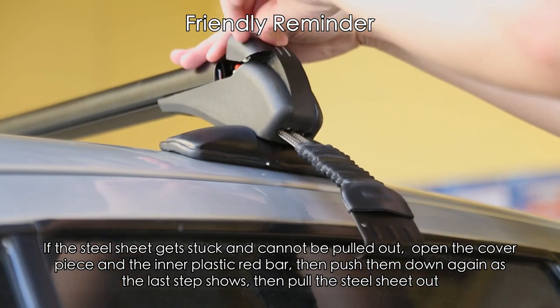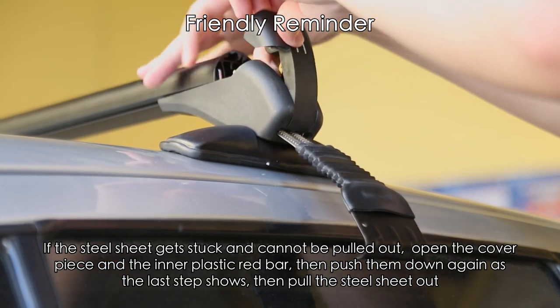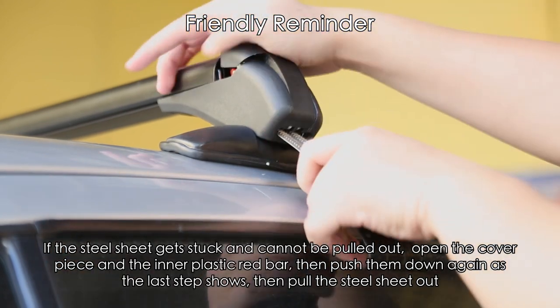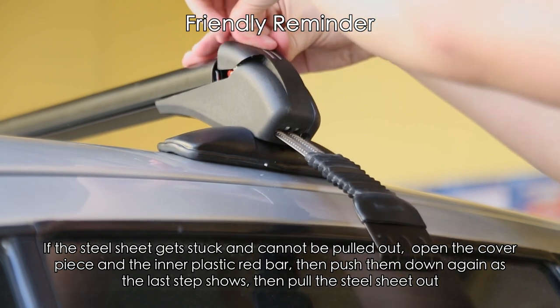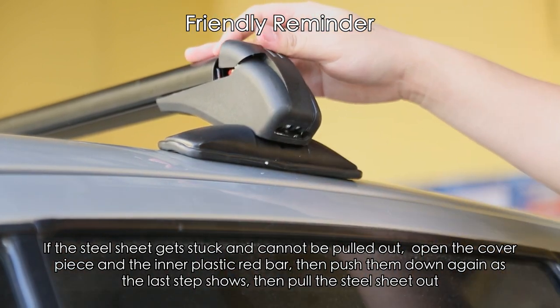Friendly reminder: if the steel sheet gets stuck and cannot be pulled out, open the cover piece and the inner plastic red bar, then push them down again as the last step shows. Then pull the steel sheet out.